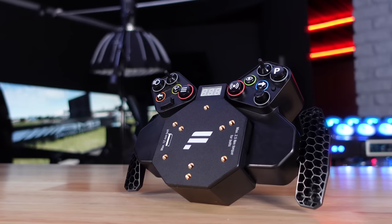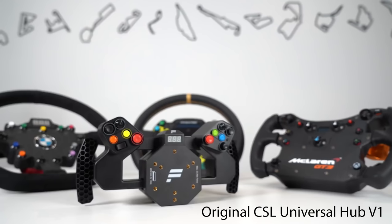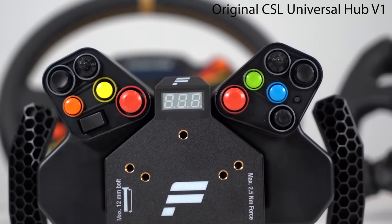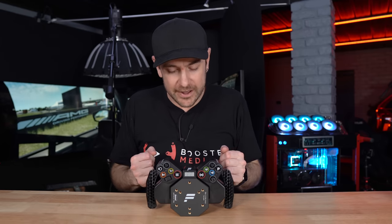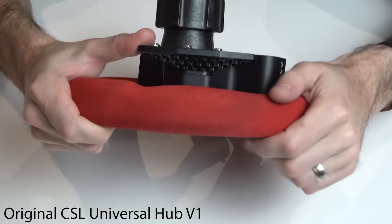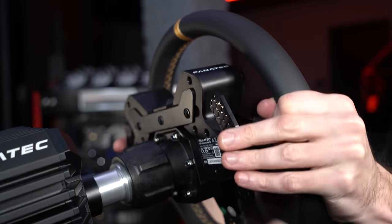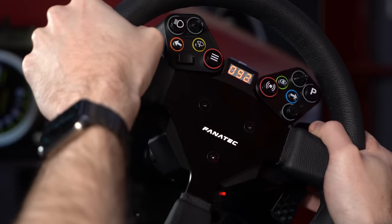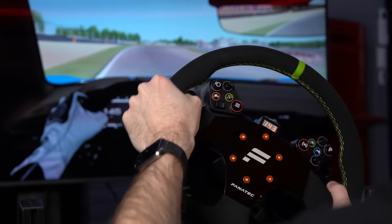Hey guys, Will here. So today we're taking a look at the newly updated CSL Universal Hub V2 from Fanatec. We took a look at the original version a couple of years ago, and while it was a relatively good entry-point product for sim racing, there were a couple of things we weren't impressed with. So today we're revisiting it to see whether they've improved on those things.